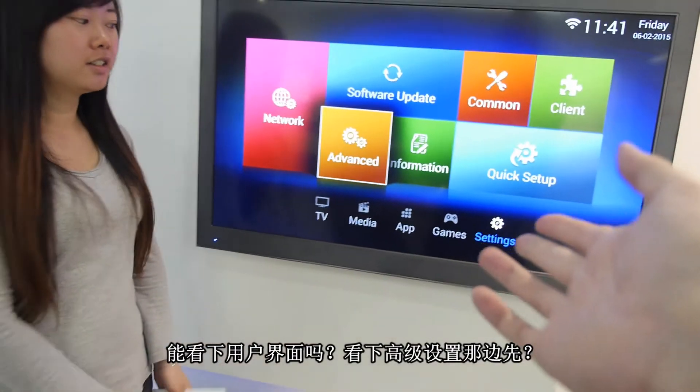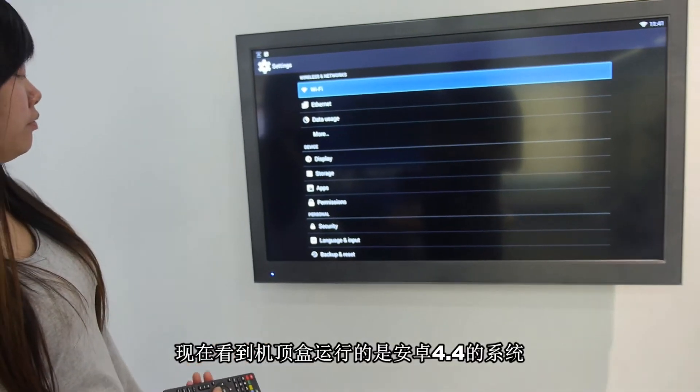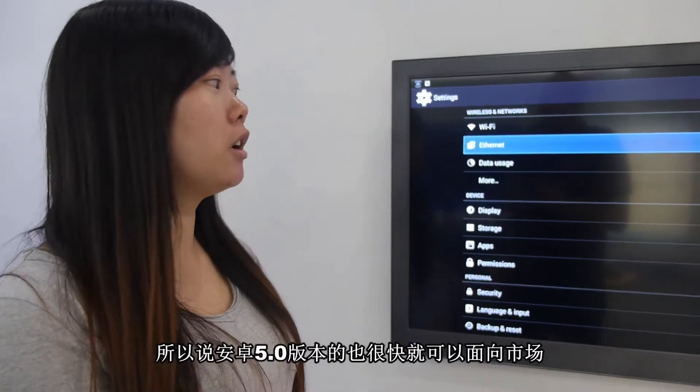Can we see a little bit of the UI? Can we go into advanced settings? This is Android 4.4 right now, but Android 5 very soon — we are preparing Android 5 right now, and it will be sold on the market.